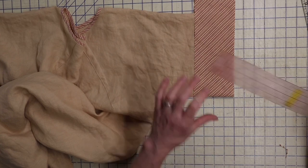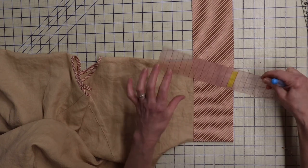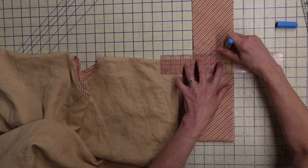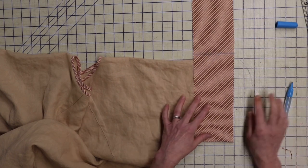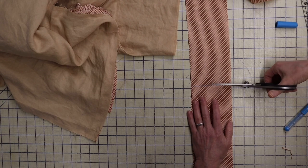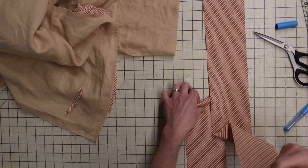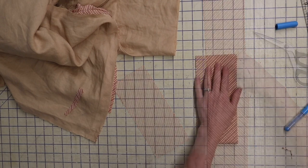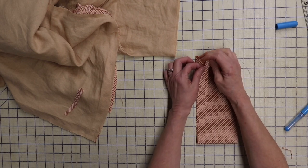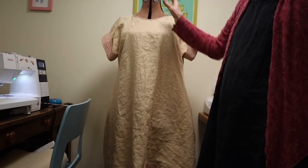I'll cut the other strip for the other sleeve exactly the same way, using the first as a pattern. Then I'm going to sew this with a half-inch seam allowance to the right side of my dress, fold it to the inside, fold the top edge under, and top stitch it down — just like we did on the hem. Here's what we have so far, and she's pretty much finished.